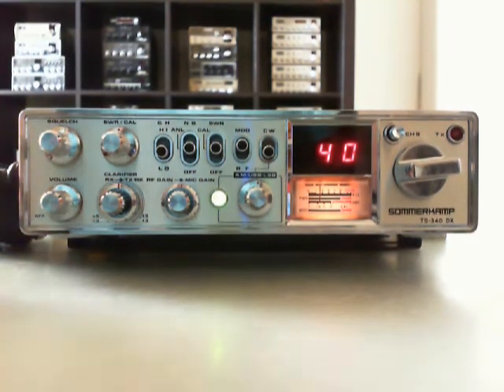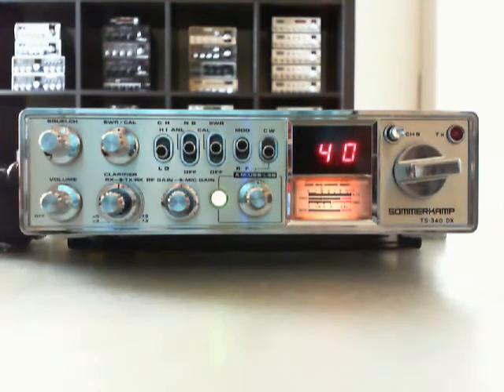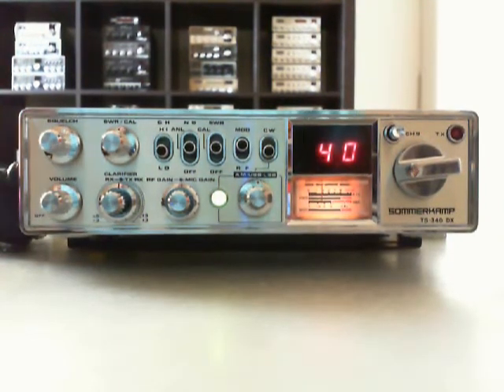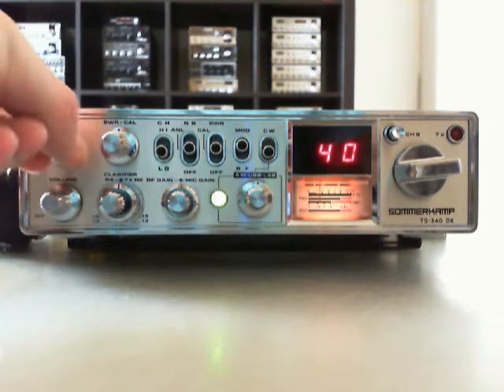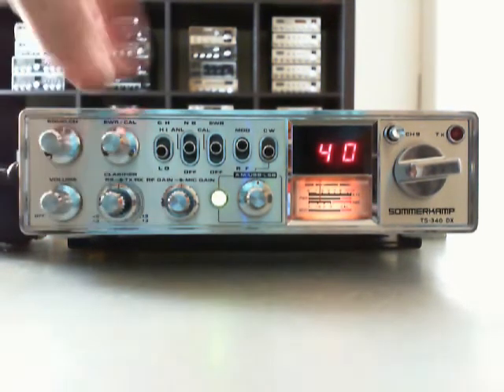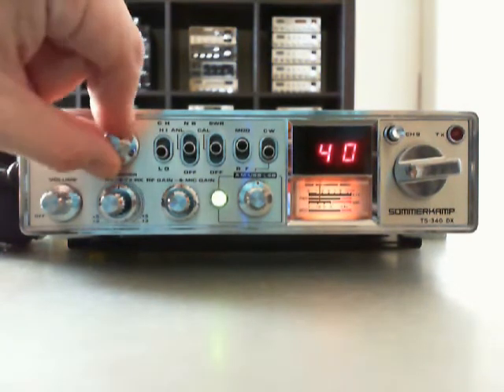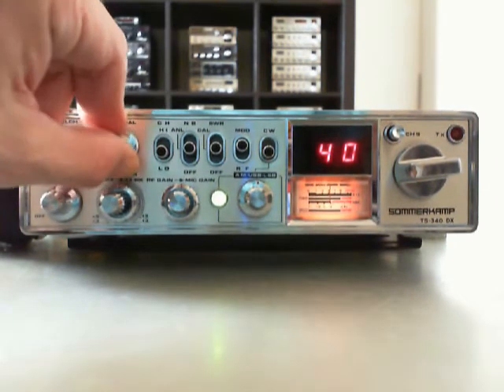Here we have the volume. We are on 40 here and USB. I think there is a QRN here on the frequency — big noise. There are 12 controls here, and this is the coax connector for the standing wave ratio meter here.